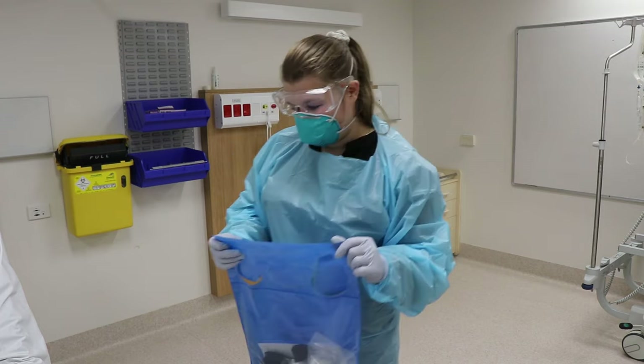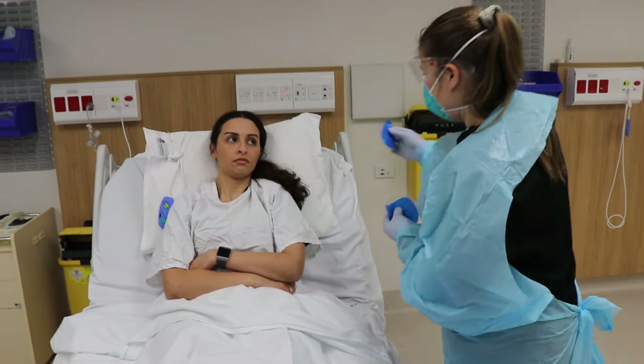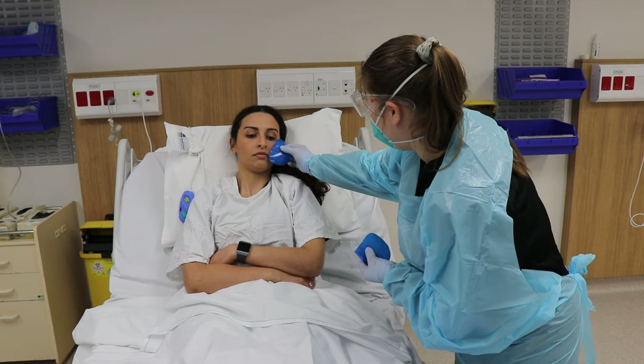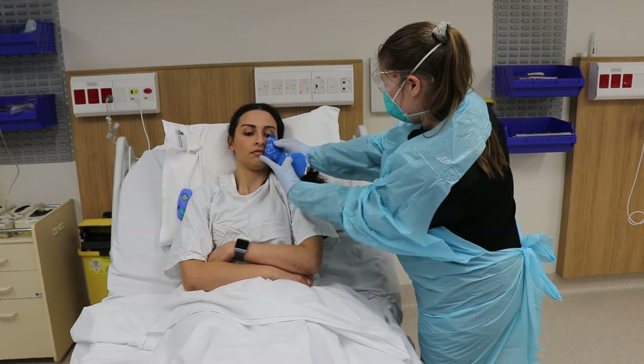Using the size guides, I'm just going to fit you for a mask today. The bottom of the mask should fit under the lip, with the top covering the bridge of the nose.